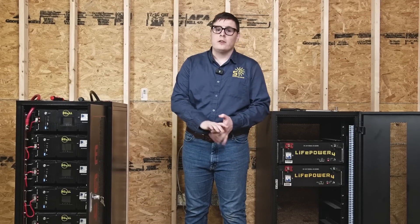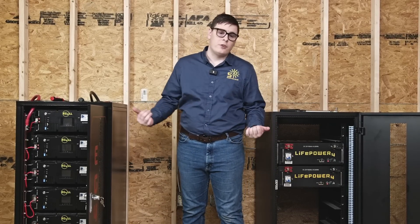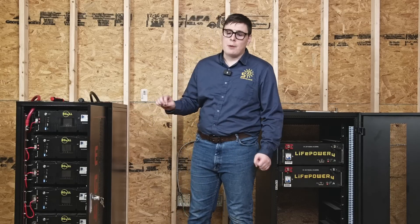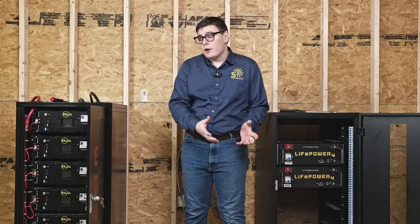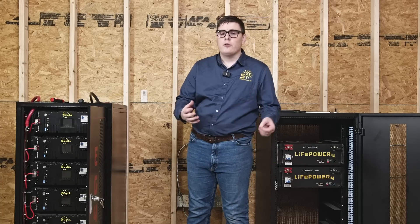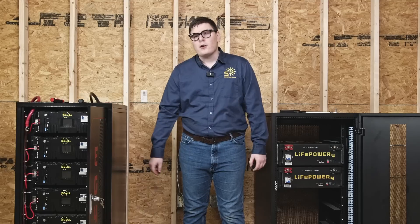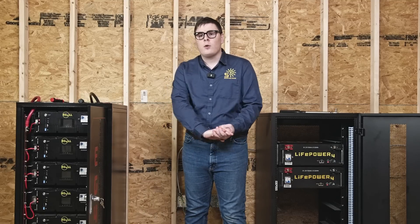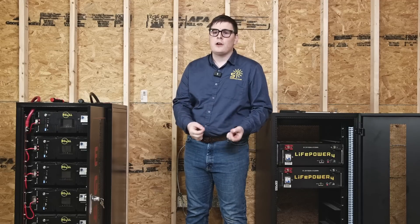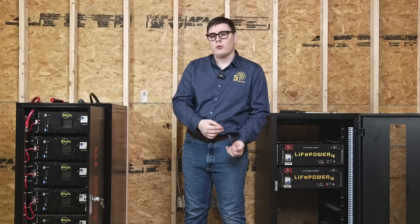We tried to shoot this video to demonstrate for people using the different types of batteries with these two different cabinets how to configure your system safely, and clear up the questions and confusion we have been seeing in those scenarios. Thank you guys so much for watching. If you have any questions about our methodology or concerns, you can reach out to or email our technical support.